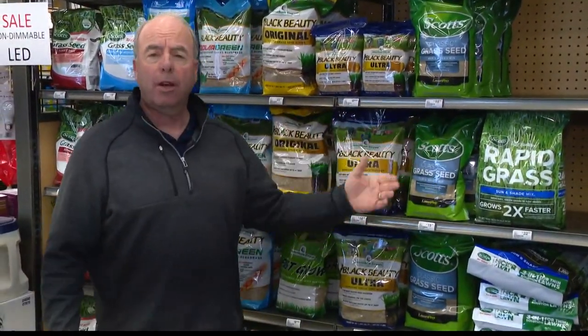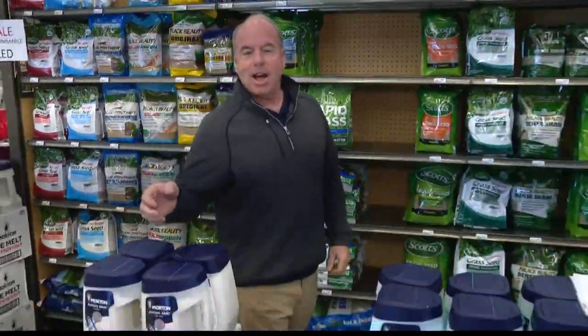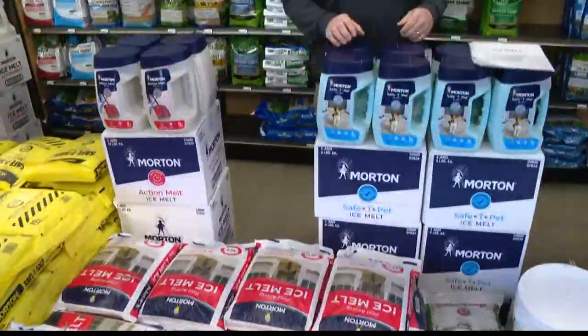Spring is just around the corner and it's time to start thinking about grass seed — well, actually it's time to talk about ice melt, although grass seed can't be far away. Maybe a few more weeks. Winter seems to keep coming back — typical Indiana, it's not there, then it's coming back.